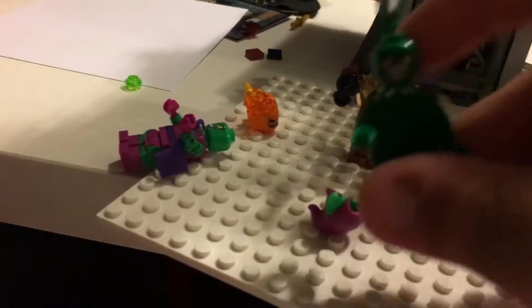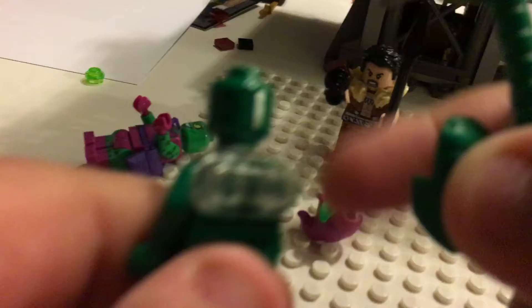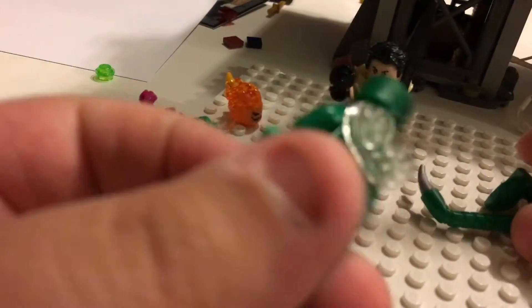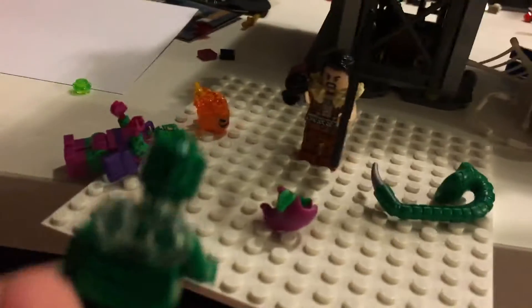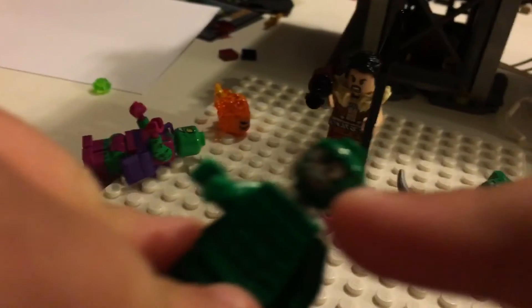Then we have Scorpion, who is a cool exclusive piece. He has a double-sided face.